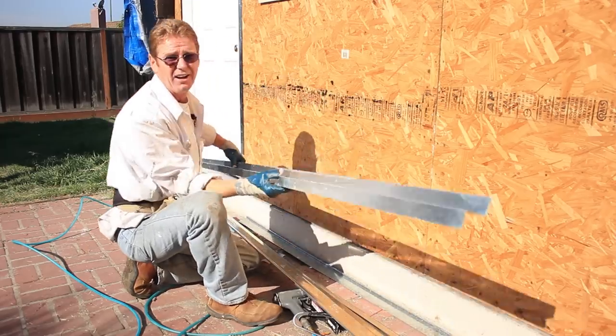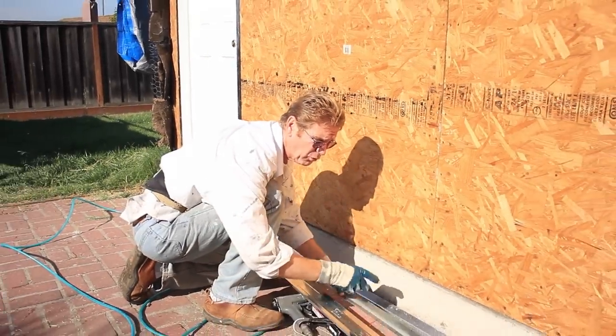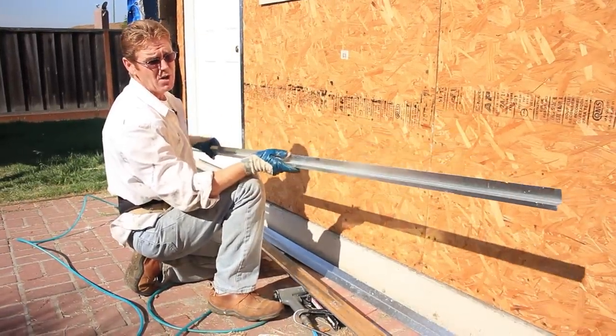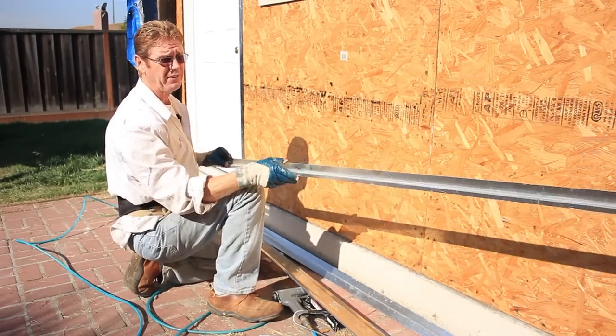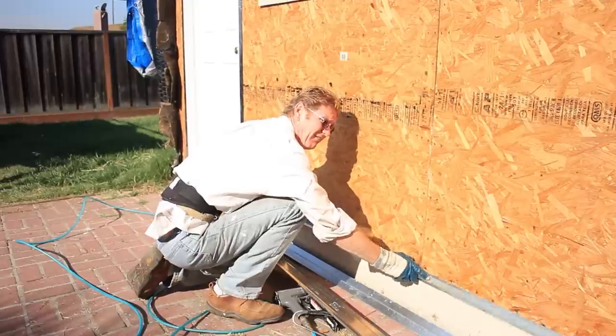There are a lot of types of Z-flashing out there. This is a Z-flashing for a window — see, it's shaped like a Z. The proper Z-flashing for this application is this one right here. They come in all sizes, and when I looked at this, I went and got the exact size I needed.